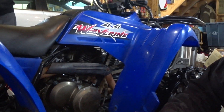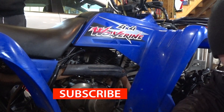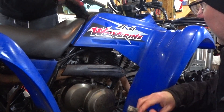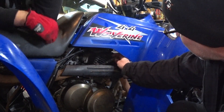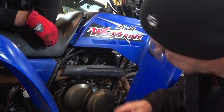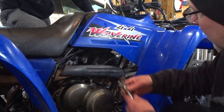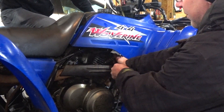Today we're getting to the bottom of the lack of torque this little Wolverine has. It should have more get up and go, more torque. It runs good, but it just doesn't have any giddy up. We're going to see what the deal is. It could be piston rings or it could be valves — maybe something blocking the valve, valve adjustment, or that kind of thing.